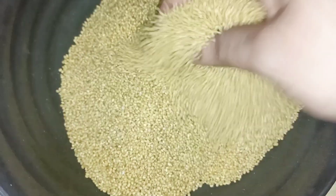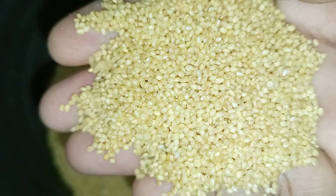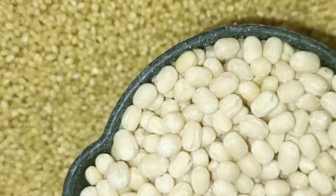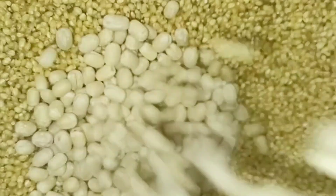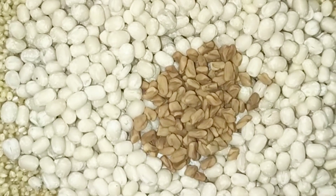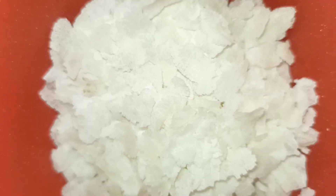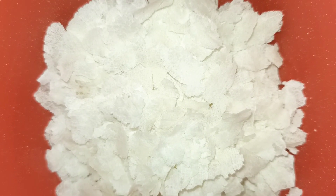In this soil, the soil is very good. The soil is like this. 1 cup of soil. 1 cup of soil, 1 teaspoon of soil.